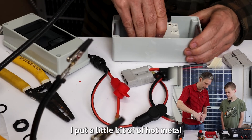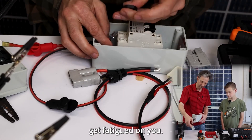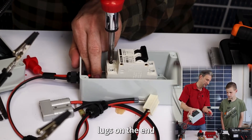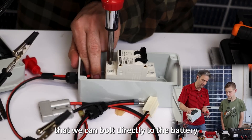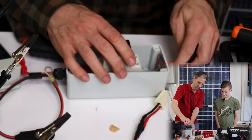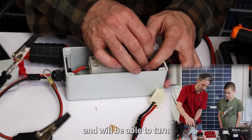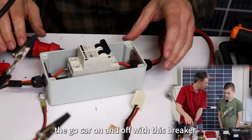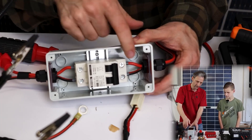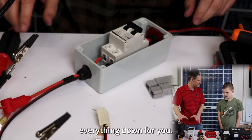I put a little bit of hot melt glue in the back so that the wires don't get fatigued. On the other side, I ran some 12-gauge wire with some heat shrink lugs on the end that we can bolt directly to the battery, or connect through the shunt if we're trying to measure it that way. This circuit breaker is good for 20 amps and we'll be able to turn the go-kart on and off with it. If there's ever a problem, you can switch it off. And if something ever draws too much power, this will trip and shut everything down.